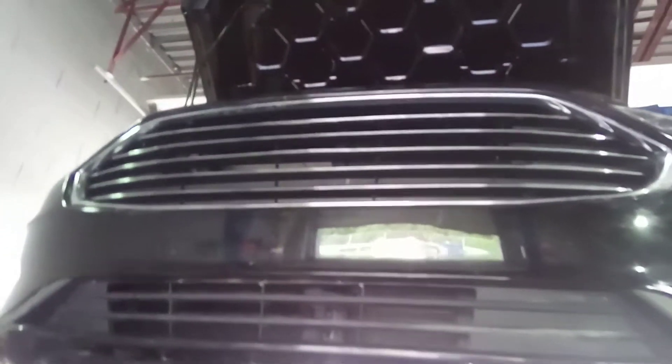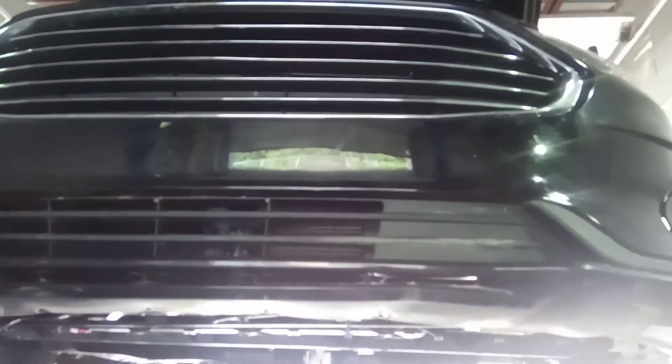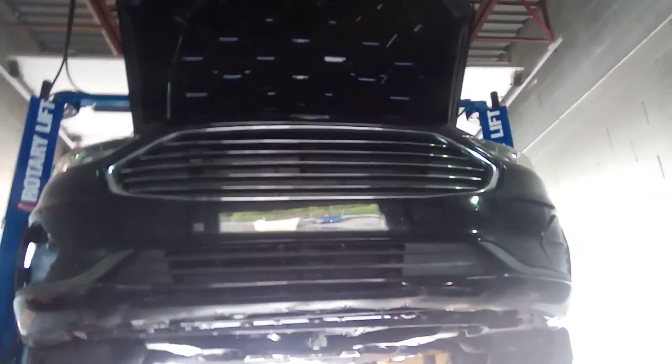Apparently somebody decided to go Dukes of Hazzard style. They decided to do that in a 2020 Ford Fusion and basically salvaged this brand new car, because they decided to hit something head-on and bust the radiator. We're 99% sure the condenser is done. The car overheated — we don't know how many times. Now that I'm looking at this, the grill's completely busted up here. Yeah, the car's fucked.